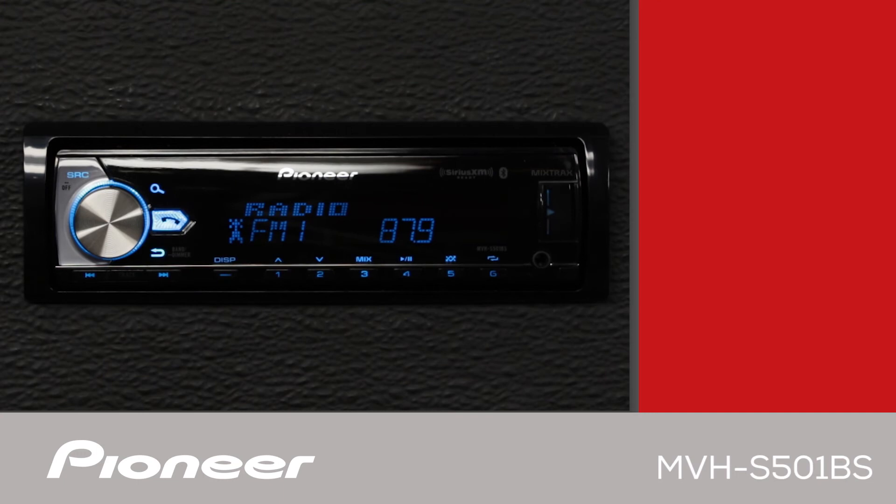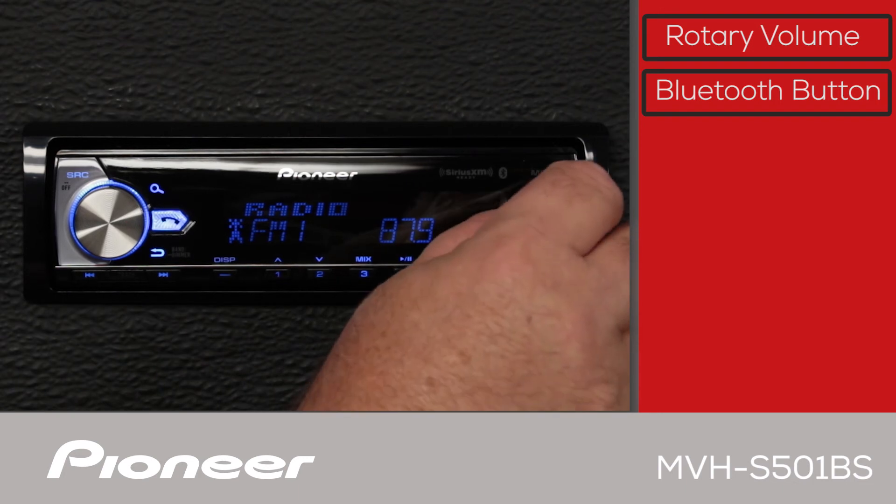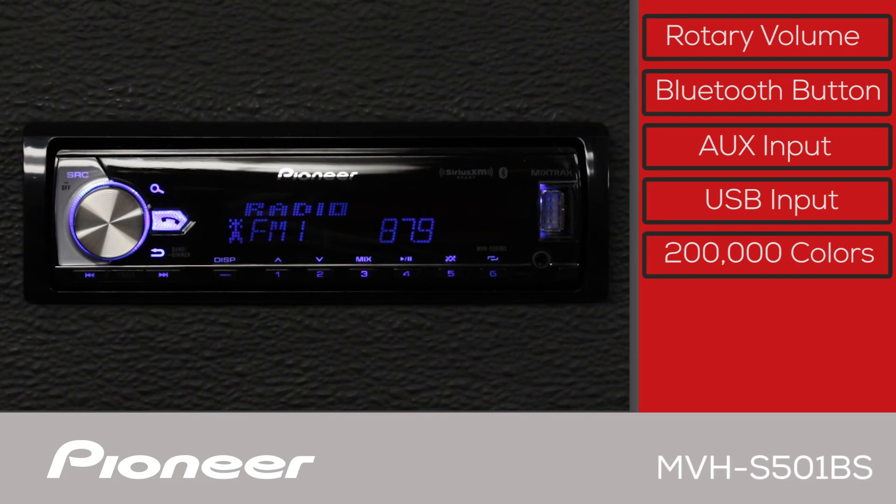The MVHS-501BS has a large rotary volume control right here. You'll use this button to answer and hang up phone calls. Over here, we have USB and auxiliary input. The system also features multi-color illumination.